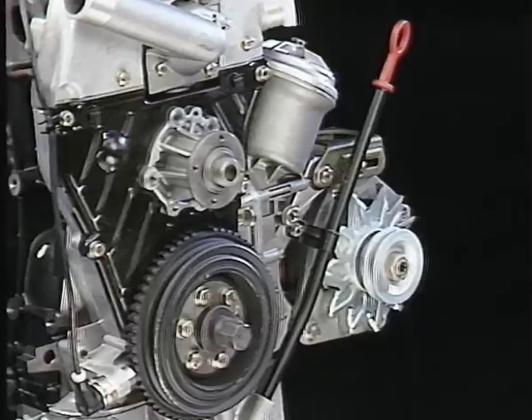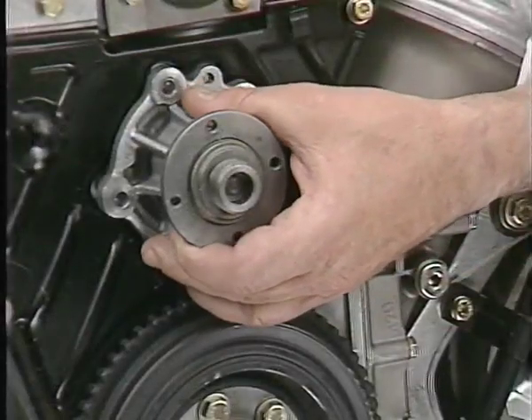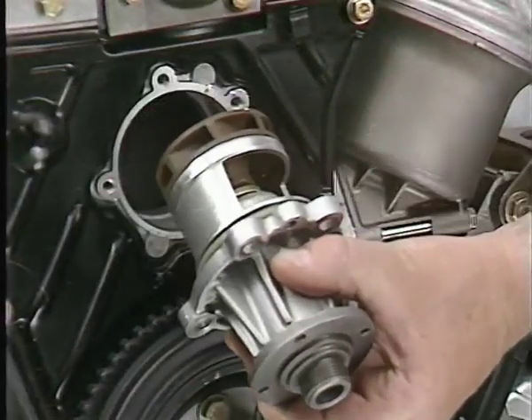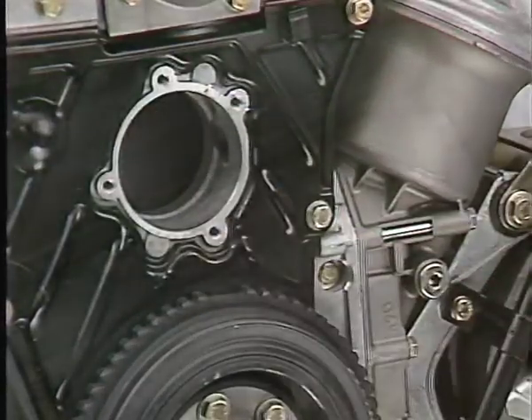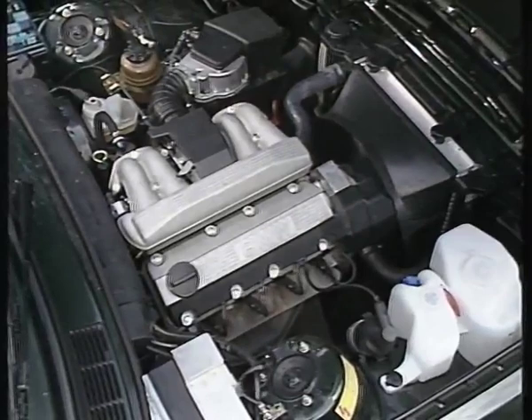Die Wasserpumpe ist gut zugänglich und kann leicht ausgebaut werden. Sie sehen, die Wartung hat sich beim M40 wesentlich vereinfacht.